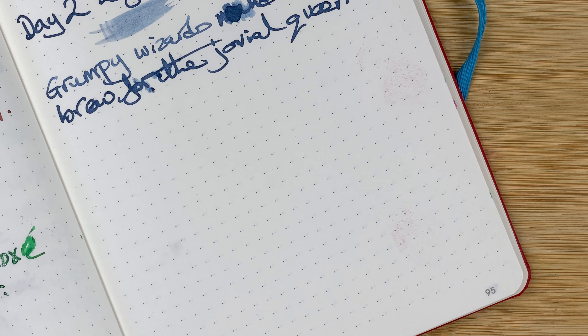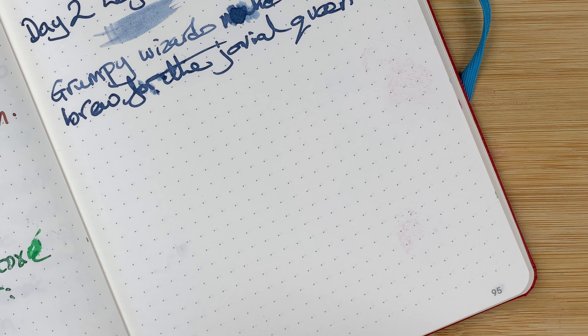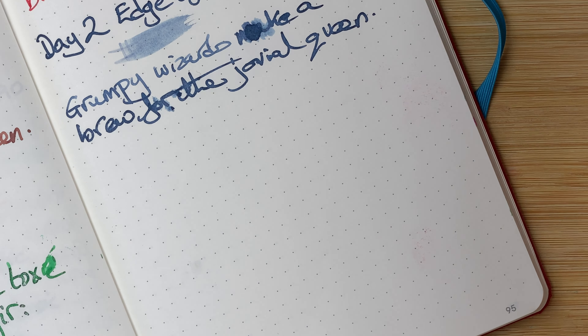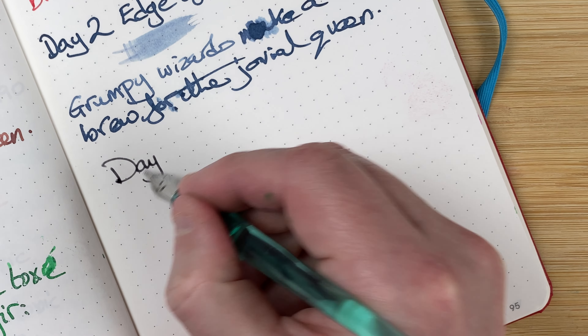Here's the other one — Moonlit Veil. This cap feels on tight. We'll do the same: dip the pen in, scribble off a little bit of excess, and then we go — day three.